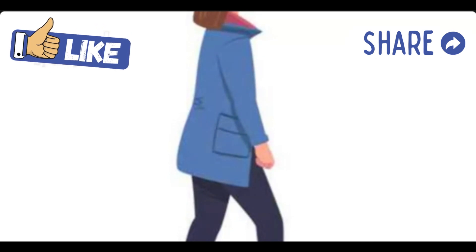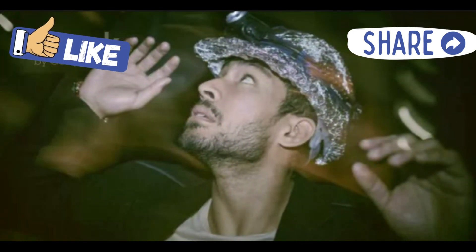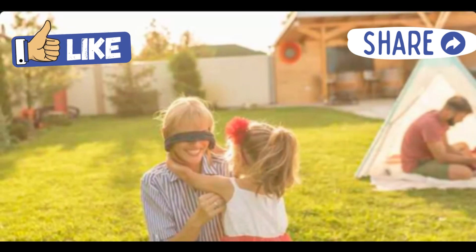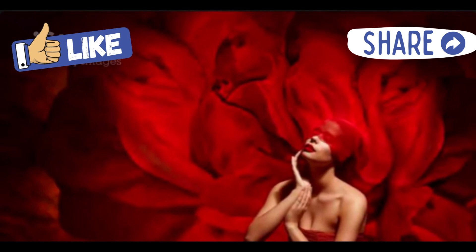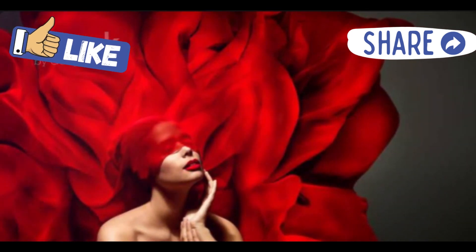Finally, the fun part. Pick up your folded bandana by the ends, place it over your eyes, and tie it at the back of your head with a double knot. Make sure it's snug but not too tight. Can you see anything? If so, you might need a thicker or darker bandana. If it's too narrow, no biggie — just unfold to the triangle stage and try folding it up again with slightly larger folds.